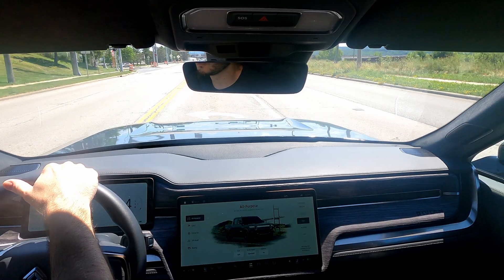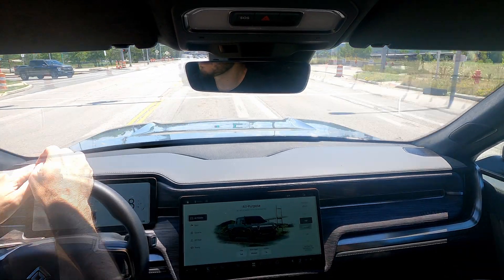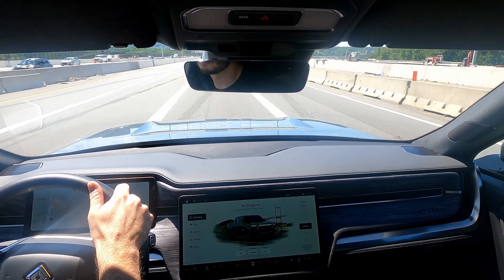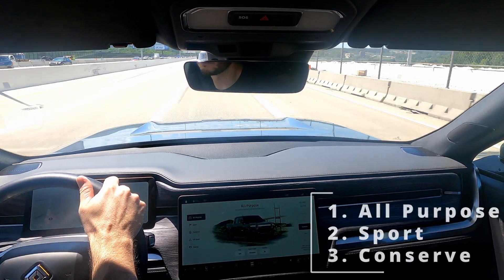In all-purpose mode, as you go faster it'll drop you a little bit lower, making you more aerodynamic and giving you better control in the steering wheel. We'll get a feel for a couple of different driving modes — we'll do the top three: all-purpose, sport, and then conserve as well.